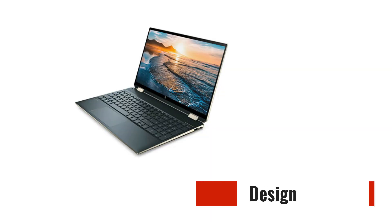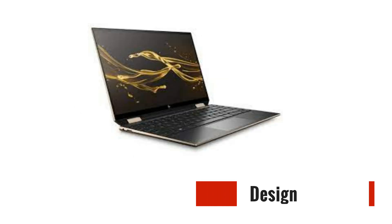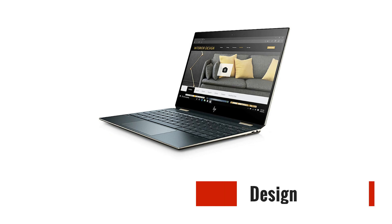Under the hood, the Spectre X360 boasts some impressive specifications. With a range of configurations available, you can choose a model that suits your needs. Whether you're a casual user or a power-hungry professional, the Spectre X360 offers options with Intel Core processors, ample RAM, and fast storage capabilities, allowing for smooth multitasking and responsiveness.